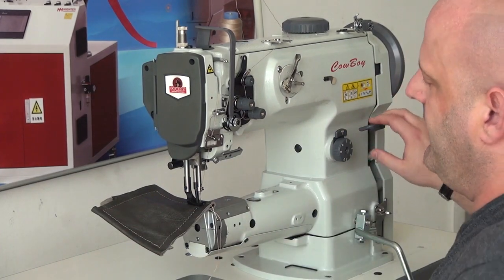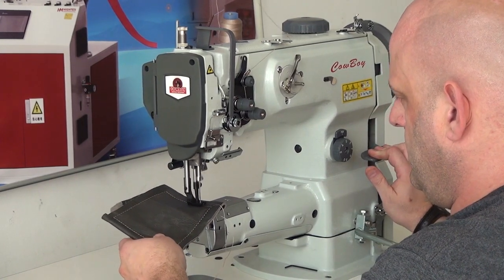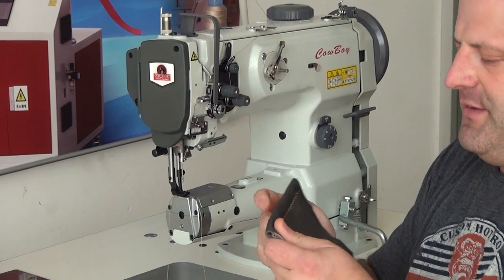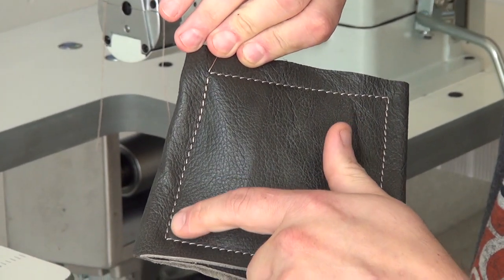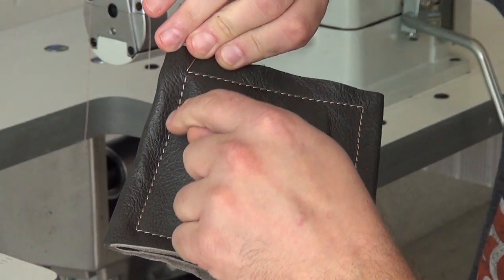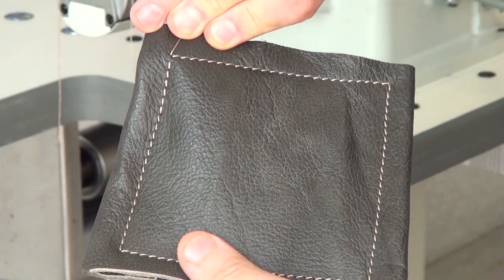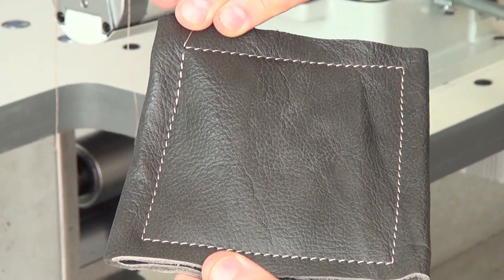Just to show you how nice the reverse works on this machine, I'm going to go ahead and engage the reverse mechanism and back up about four stitches. Then we'll take the material out and show you what that looks like. I want to show you where I backed up, which is right here. You really can't tell any difference between the forward stitch and the reverse stitch, with the exception of where I actually engaged the reverse and backed up five stitches — the thread looks a little bit heavier because you're cramming down two layers of thread where it was only intended for one. But from here to here you can see how clean the stitching looks, and it matches 100% hole for hole. You can always tell a high-quality leather sewing machine by its ability to match the stitching hole for hole.